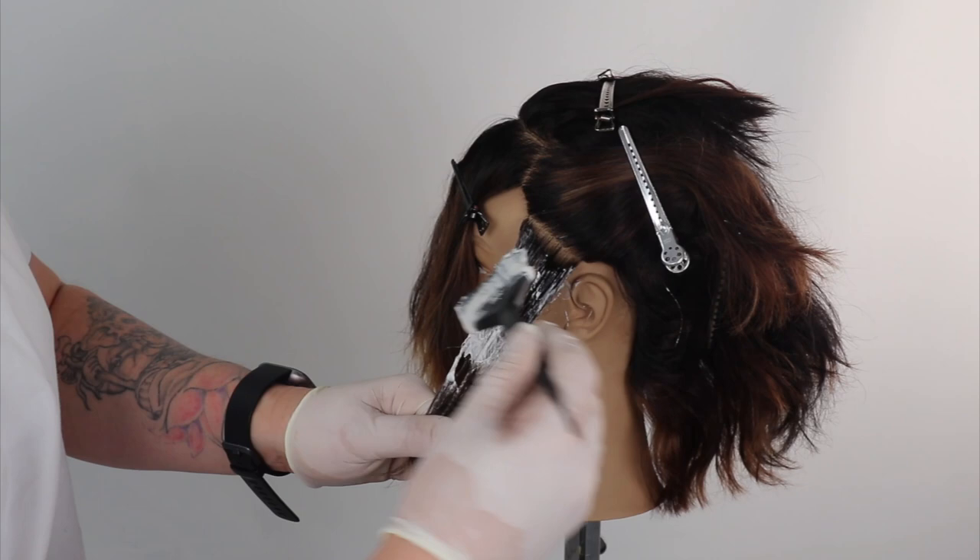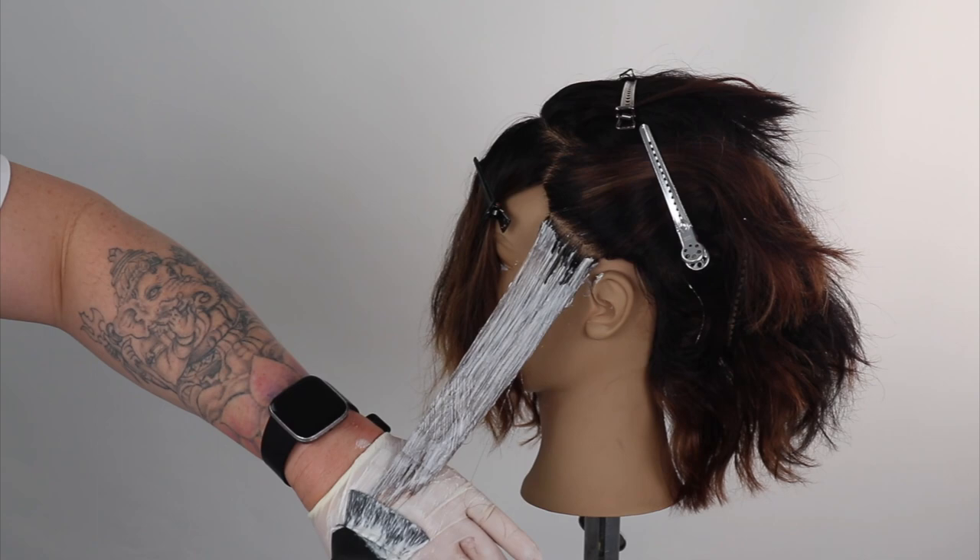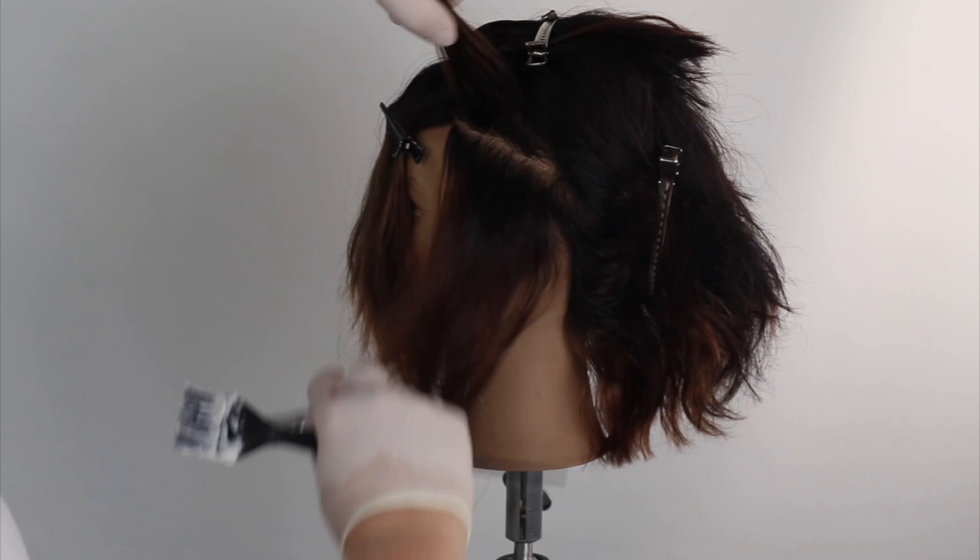With this dry air technique, I'm simply picking up sections and painting the clay lightener, making sure I emulsify the product thoroughly through my section. Today I will be focusing on the face frame and money piece.